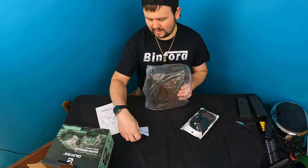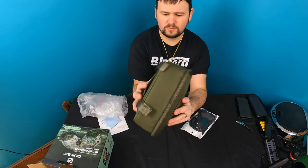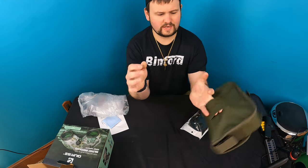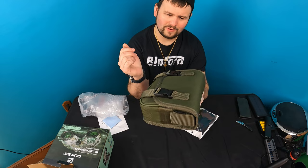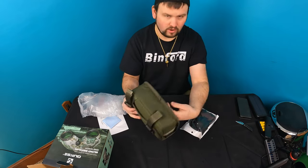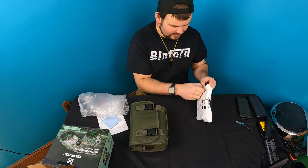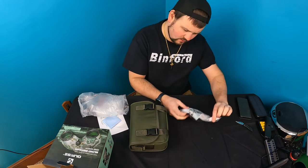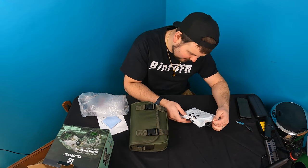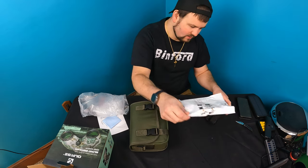In the box you get a manual and a cleaning cloth. You get the binoculars, and it comes in a pretty nice storage pouch. It looks like it's got a slot for a belt as well, if you wanted to run a belt loop through here or mount it somewhere. They also give you a harness so you can wear it — it relieves neck fatigue and strain.